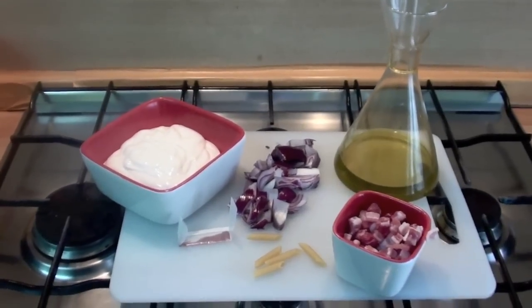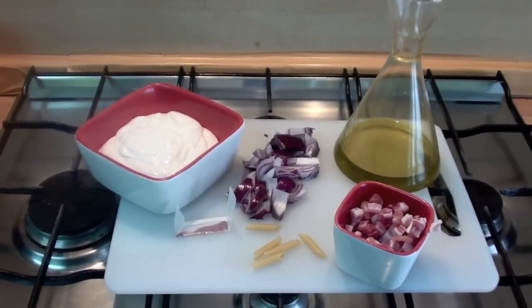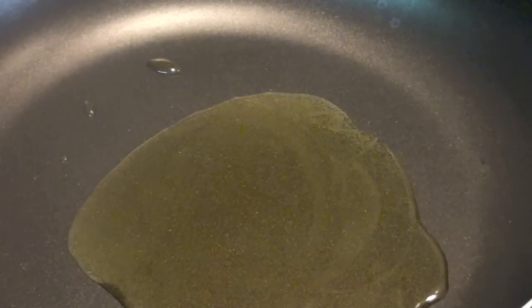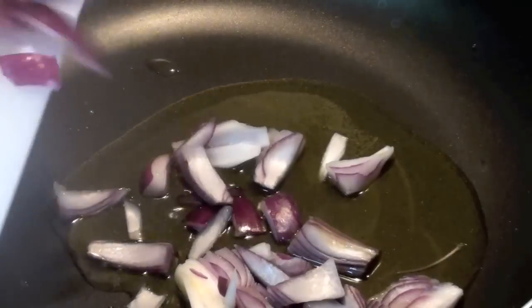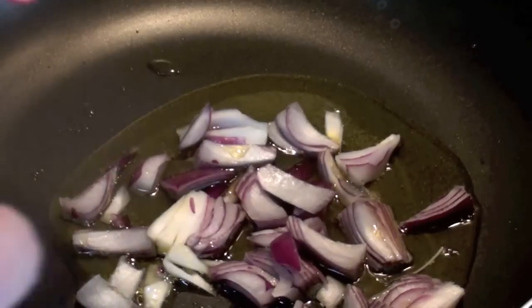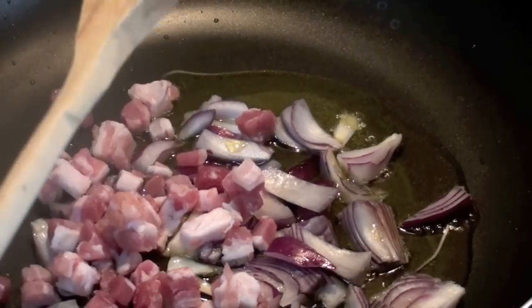So, let's start. I'm hungry, I'm in a hurry, I don't want to lose time. Come on, first of all, olive oil, of course. When it's hot, add the chopped onion together with 50 grams of bacon. 50 grams, 200 grams — who cares? Eat as much as you want.